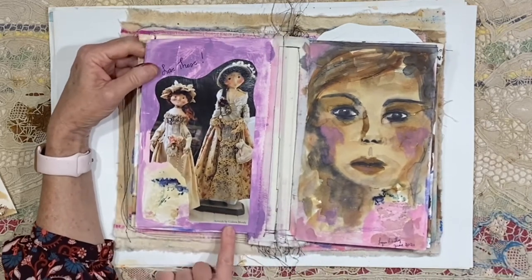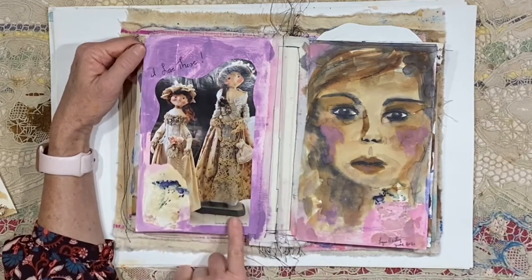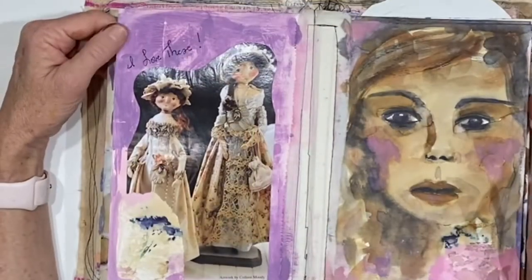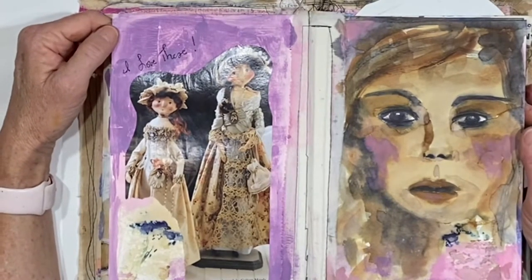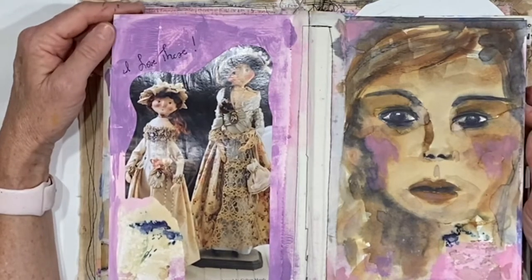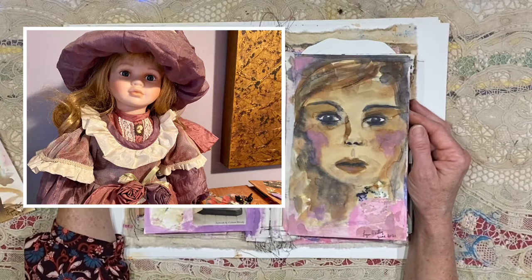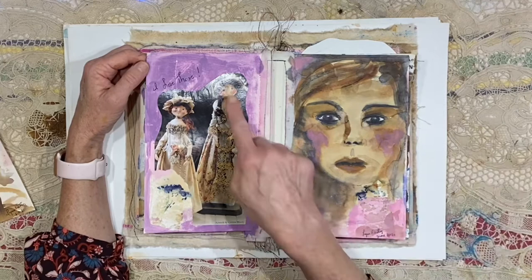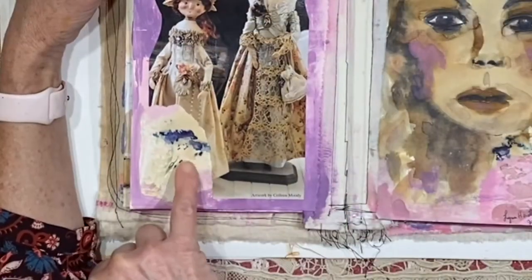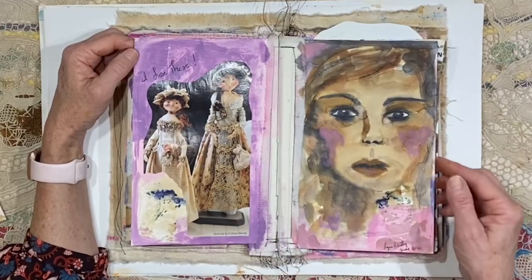I'm inspired by things. This says artwork by Colleen Moody — I think it's just an image I tore out of an old stamping magazine. I love that look; I love the primitive dolls so much. I don't collect dolls — I have a few, including some creepy dolls and a beautiful ceramic doll my sister bought for me when she lived in Germany. But I love this look in faces. And that is some ink from one of the flowers in the yard, maybe the iris.